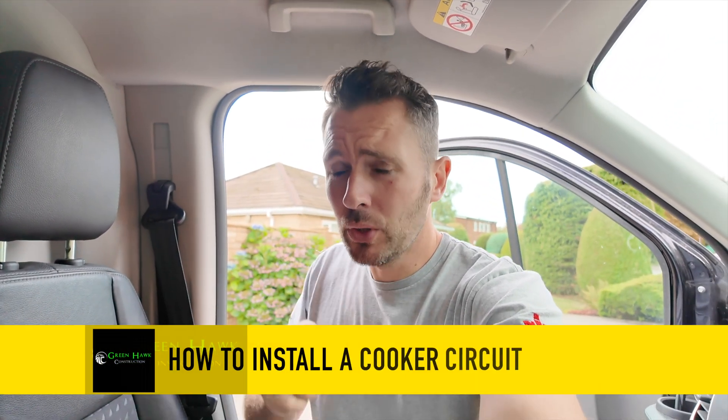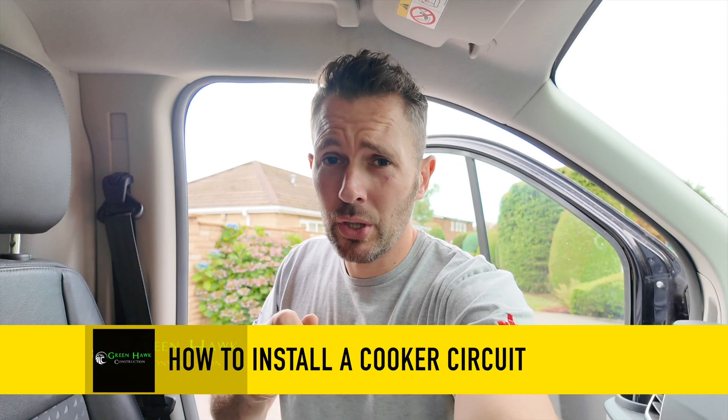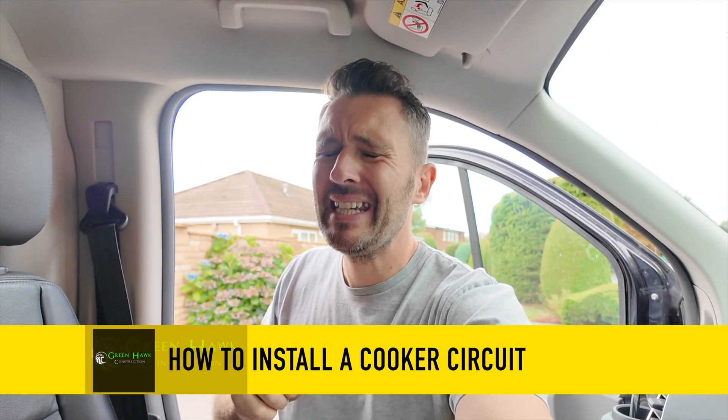Morning. Today's video I'm going to show you how to go about installing a new cooker circuit. This is a range cooker with steam function so it needs a 10mm supply. Most common houses only have a 6mm supply, but this is now a 10mm.